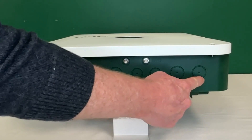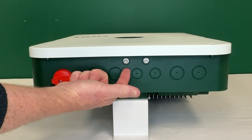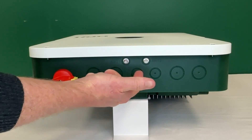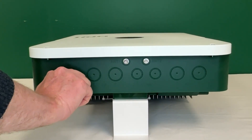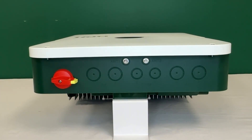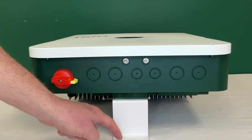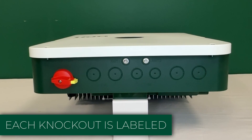Let's take a look at the bottom. We have plenty of one-inch and three-quarter-inch knockouts. You can see the antennas for the Wi-Fi and cellular antenna here. There's the ON/OFF switch with a lockout tagout feature. And we can see the lower mounting bracket, which goes right into the mounting surface — easy peasy.